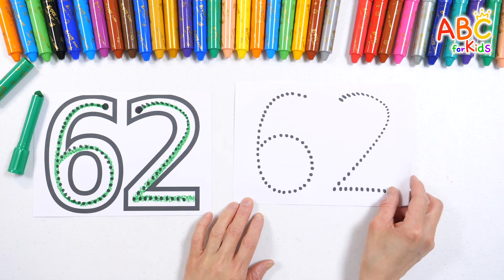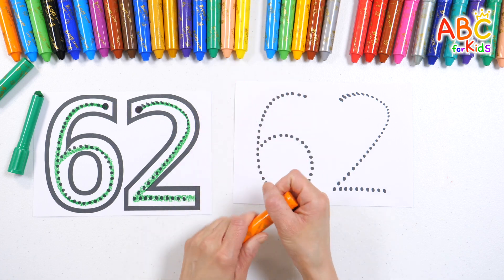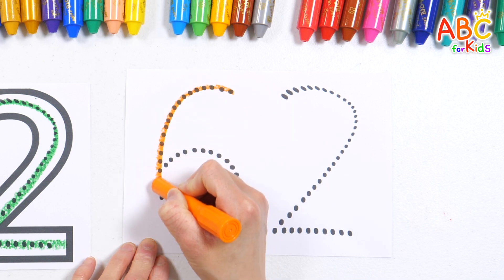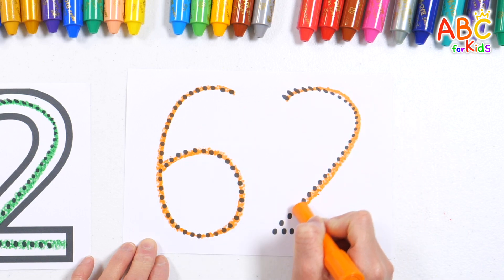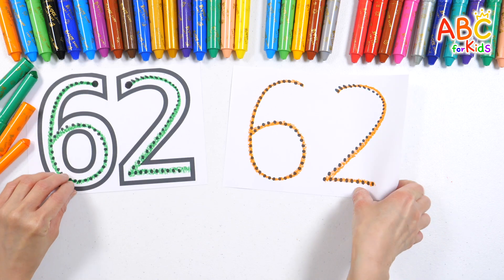Let's write the numbers again, this time with an orange crayon. 62. Good job.